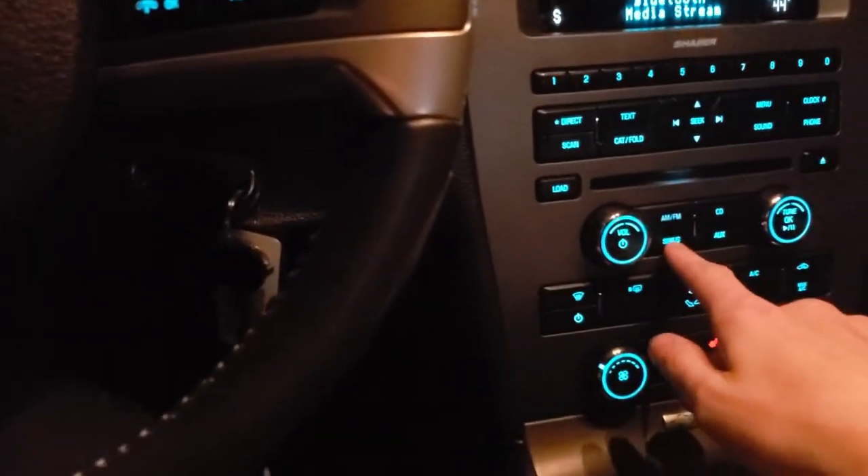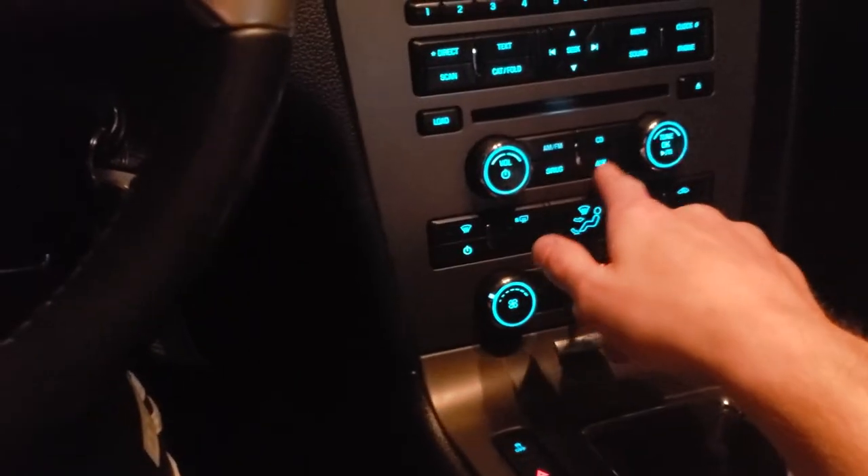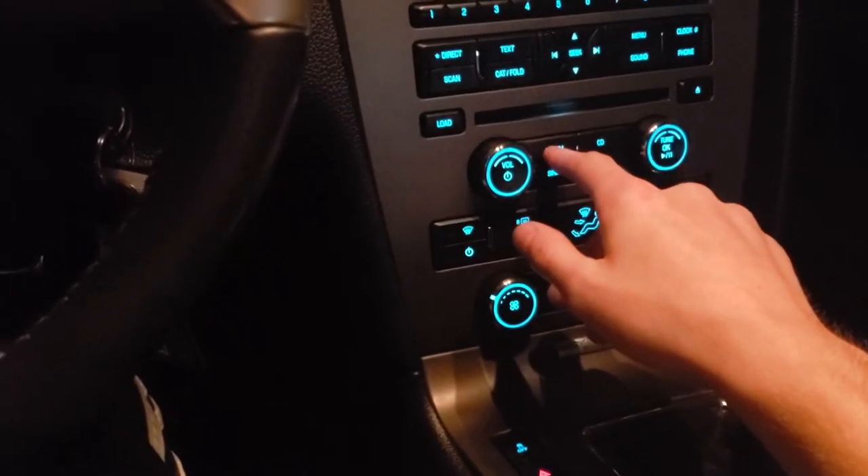If you want to get out of Bluetooth mode, you can just press Sirius, AUX, CD, or AM/FM. You can also connect through the USB port right here.